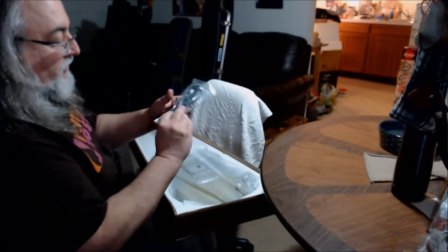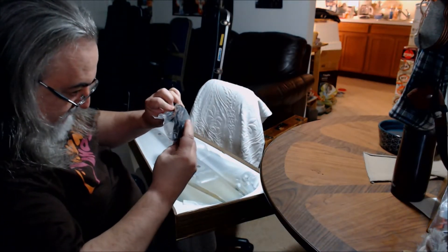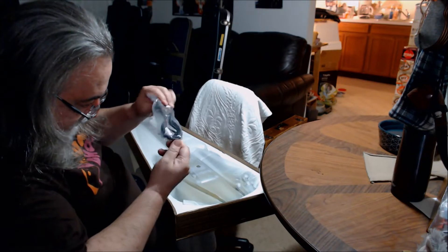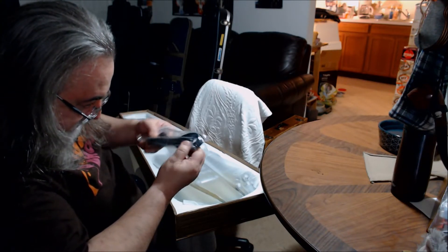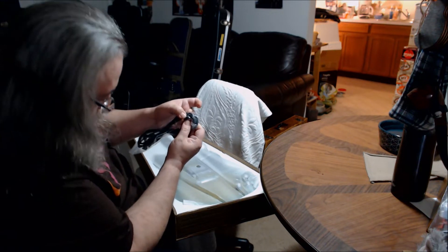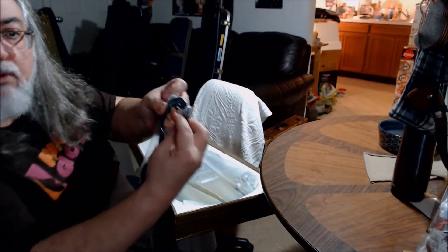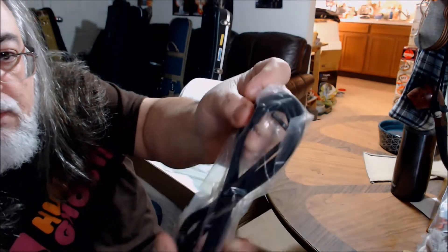With the usual stuff that comes with it: an inexpensive patch cord, a truss rod adjusting Allen wrench, a little extra switch tip I guess, black switch tip, Allen wrench, cord.